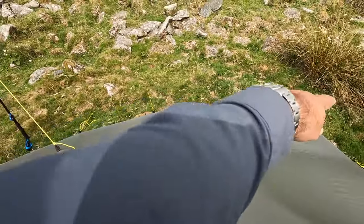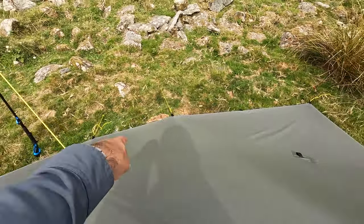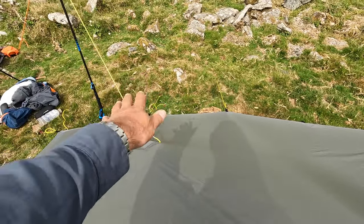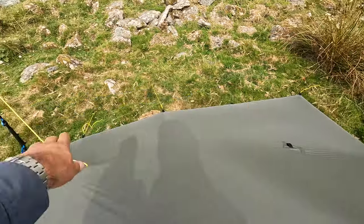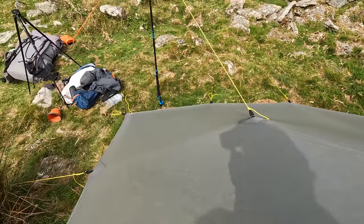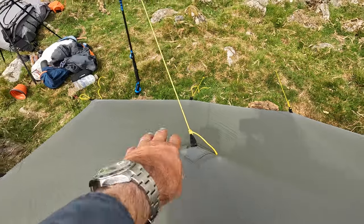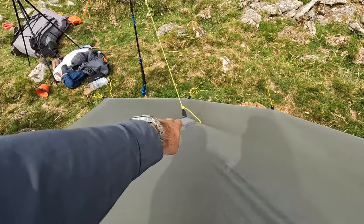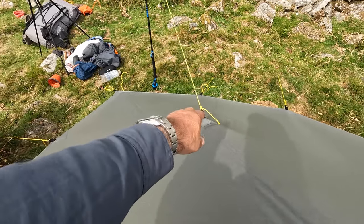I pitched four tie-out points to the ground. There's no real reason why I did that one and not that one - I think it's because my head was there so I just wanted that one more secure. I pitched the corners to the ground. Maybe you're supposed to use bungee cord, I'm not sure, but I just had a line already on here from years ago so I thought okay, it's still there.